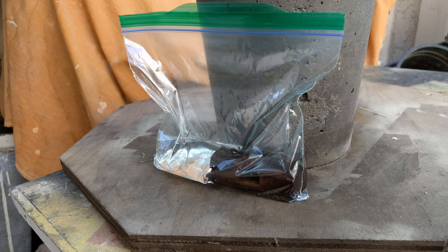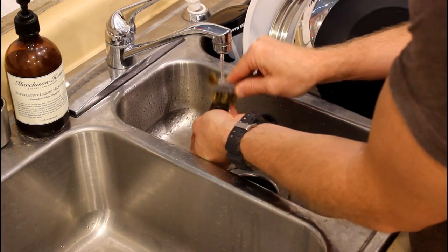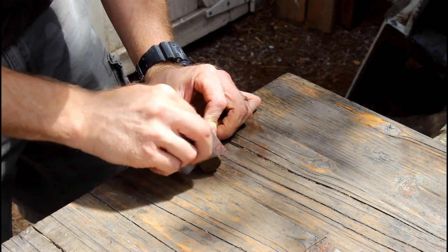I let the hammerhead sit in some vinegar for about an hour. After that you can use a brass brush to remove most of the rust. The rest of it can be removed with some sandpaper.